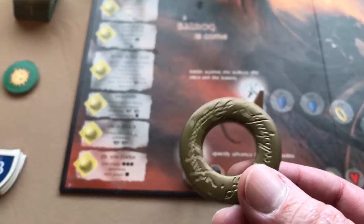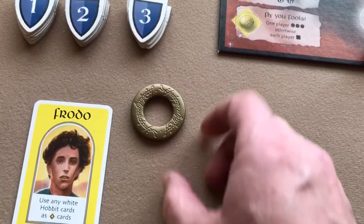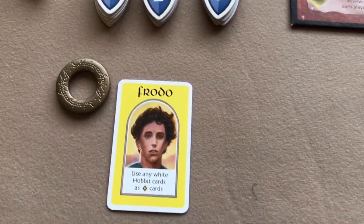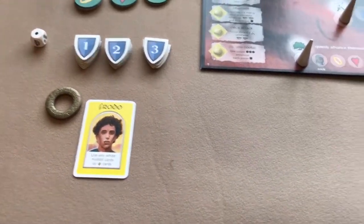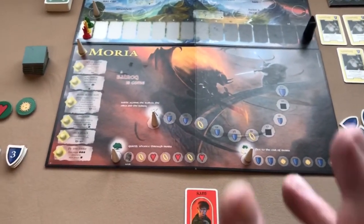Frodo starts the game as the bearer of the ring, so the Frodo player takes the ring and places it in his play area. Frodo always begins the game first, and then the game plays in clockwise order. That's it — we're all set up and ready to play.